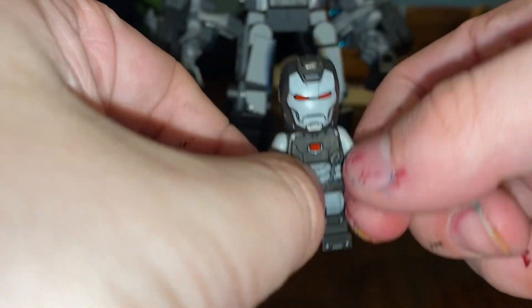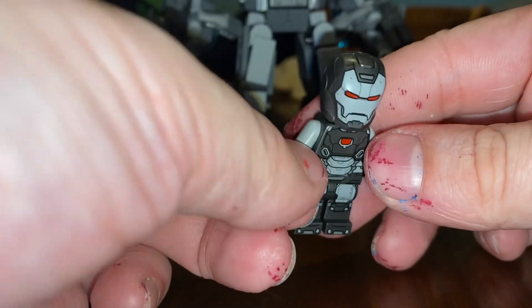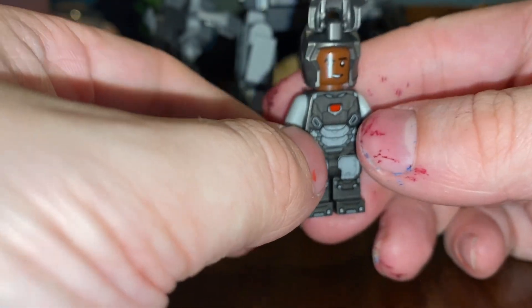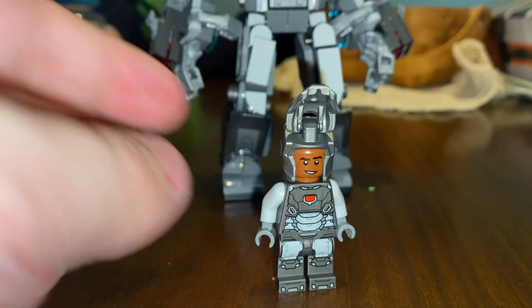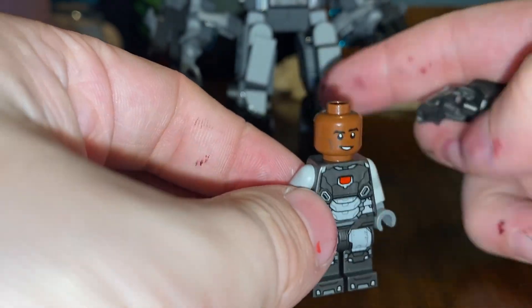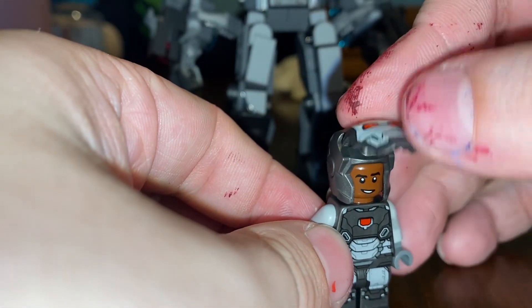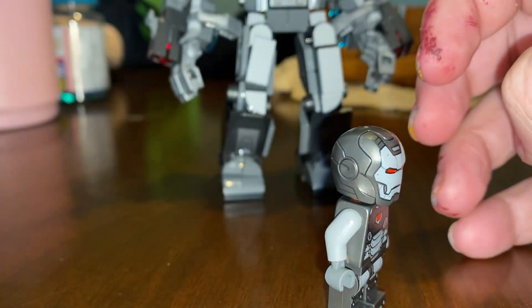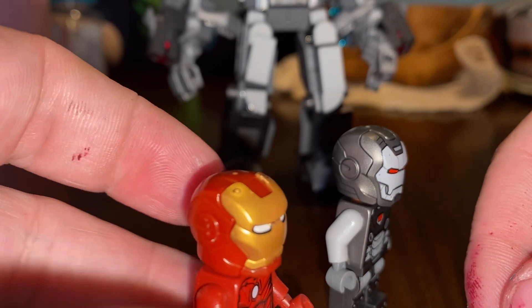This came out — I want to say this year, or was it last year? I don't know, it's fairly new I think. I'm not for sure. I think the head is also new — I have never seen that head before, along with this new Iron Man helmet. The old ones were like this.